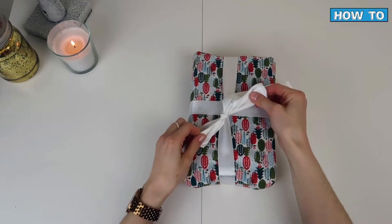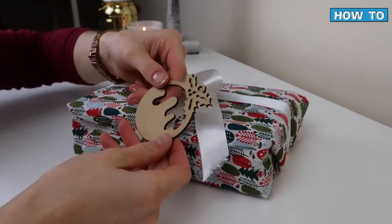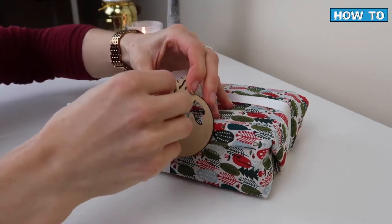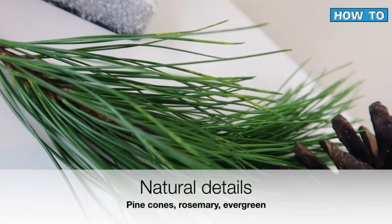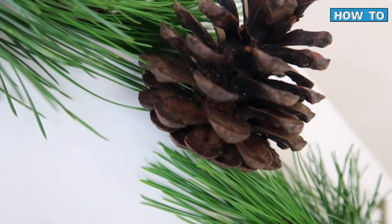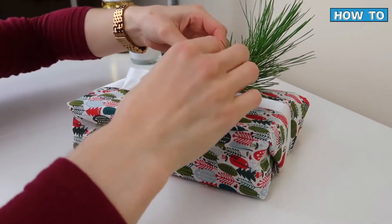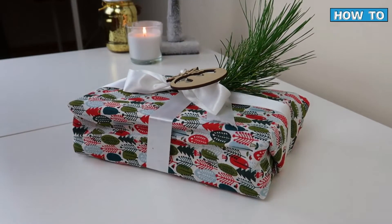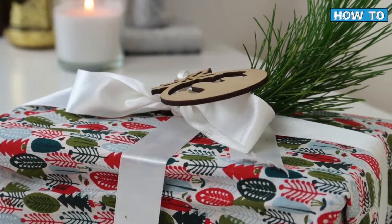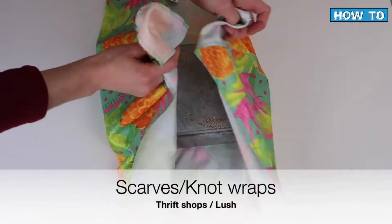I'm going to finish off the gift with a pretty bow, then grab these little wooden decorations I found in the art and hobby shop. I'm finishing the gift with some natural decoration — some evergreen pine and pine cones. The beauty of that is they're from your garden, and when you're finished with them you can compost them, so there's been no impact on the earth. I think it looks really beautiful.